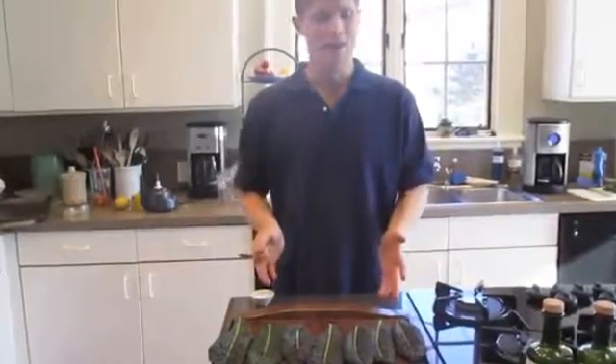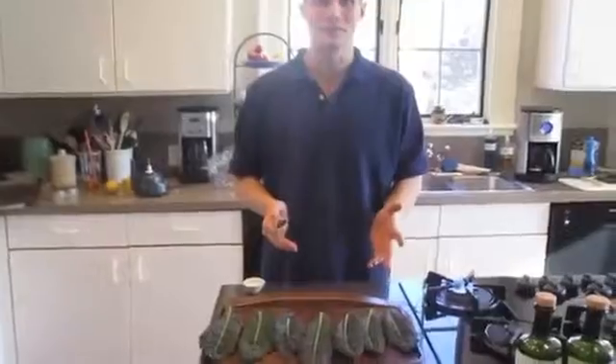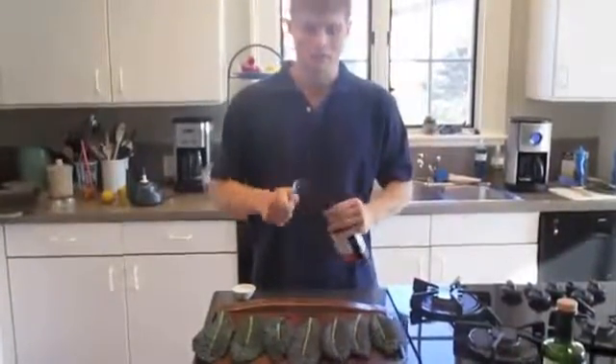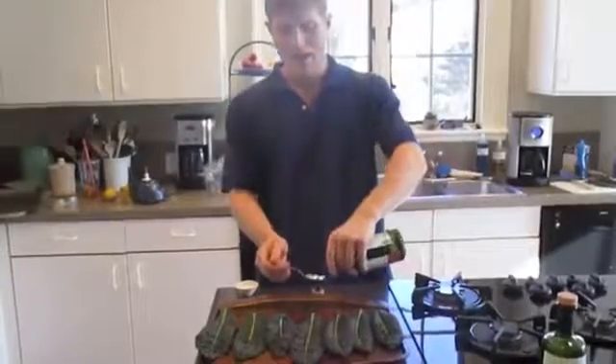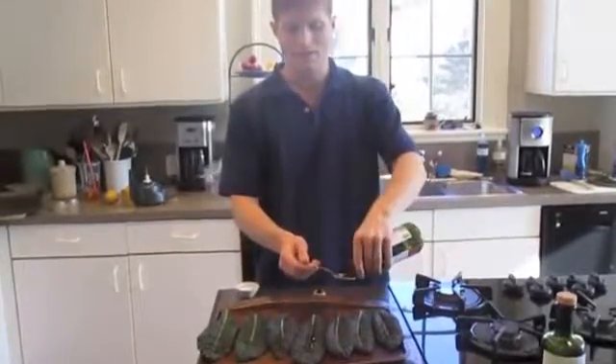Hi! I love kale chips. I'm going to show you my favorite kale chip recipe. I start off with using a really nice olive oil and I basically just drip it on the kale chips.